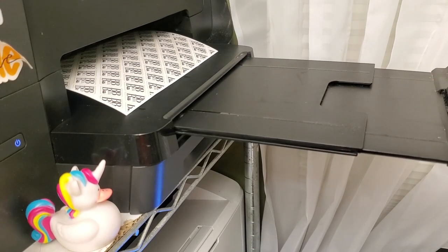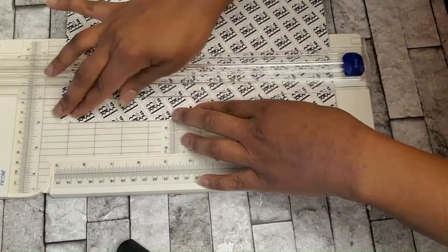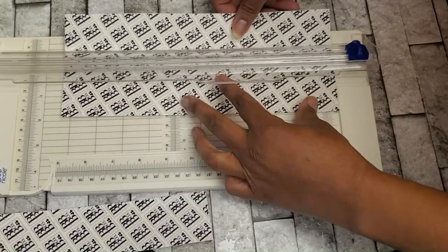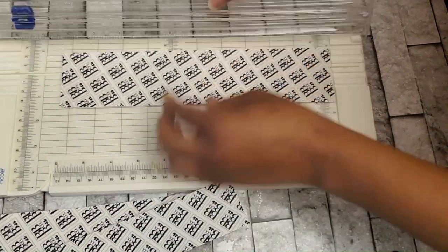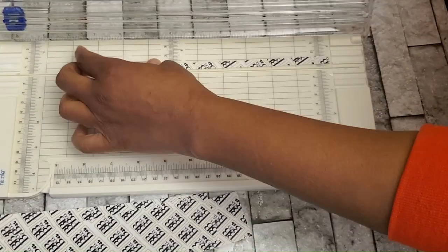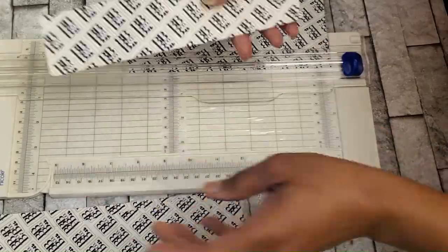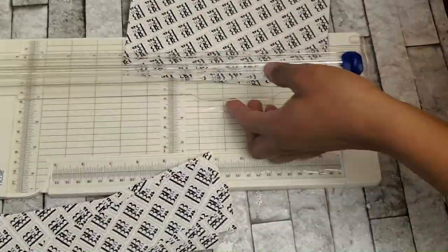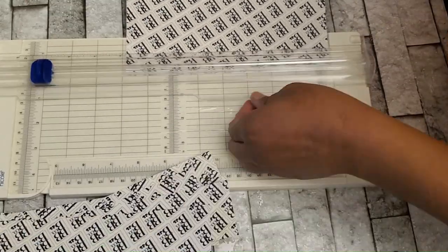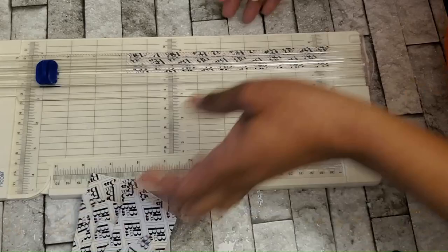After I send it to the printer, I'm going to use my paper cutter to cut it into two-inch strips, but you can cut it into however many inches you like. Two inches works for me. This is not necessarily for bigger boxes — this is something you can use on a four by four by four, or boxes up to about six inches, like a five by five by five or a six by four by four.